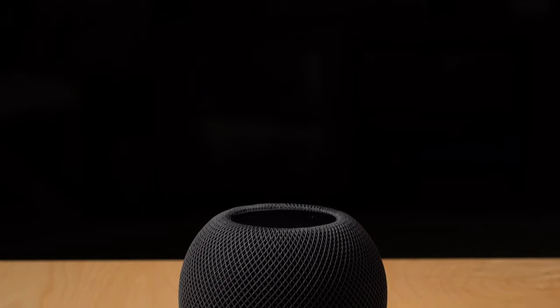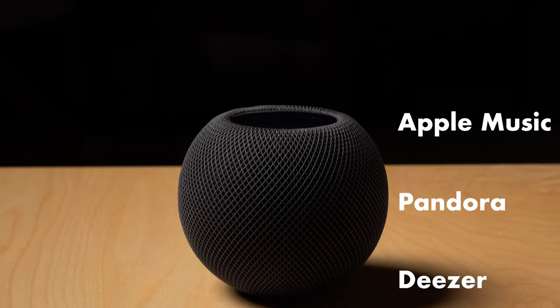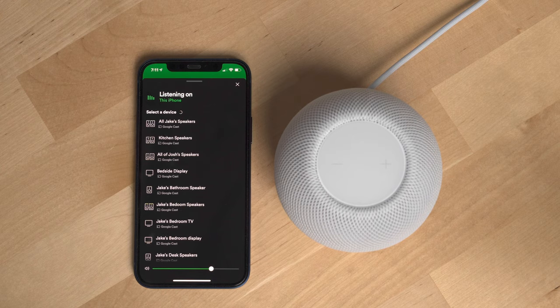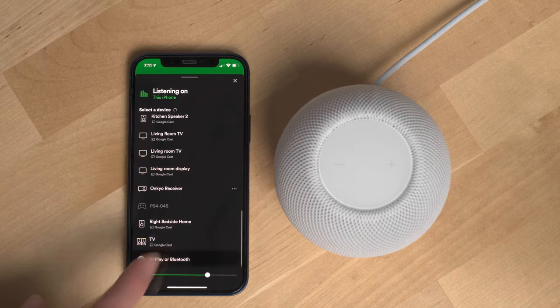Now let's talk downsides. The one major downside of the HomePod mini right now is music service availability. You can only ask Siri to play from Apple Music, Pandora, and Deezer — but not from Spotify, YouTube Music, Amazon Music, or Tidal. If you use one of those services, you'll need to use AirPlay to stream music from your Apple device to the HomePod mini. If any of this changes, we'll post an update in a comment below.